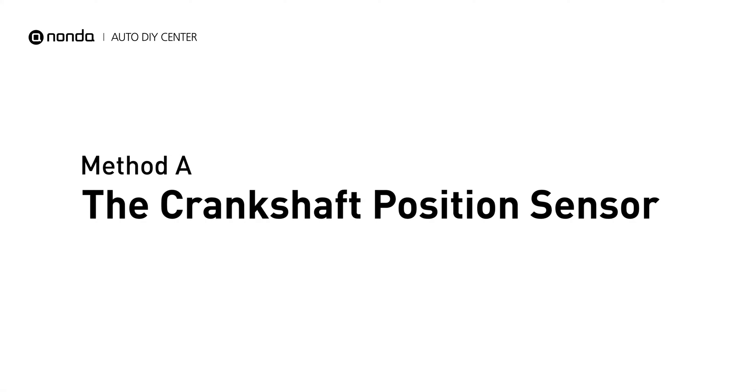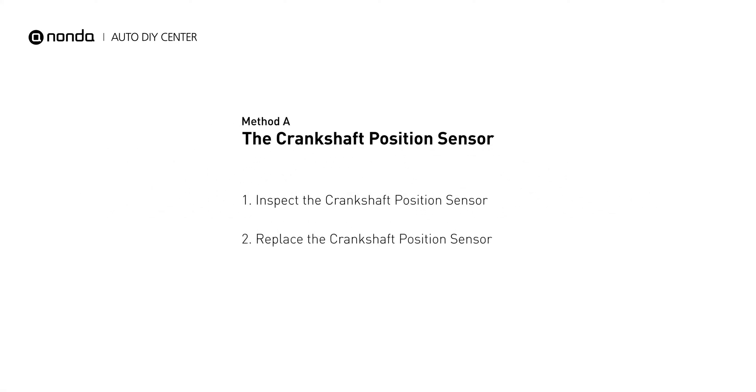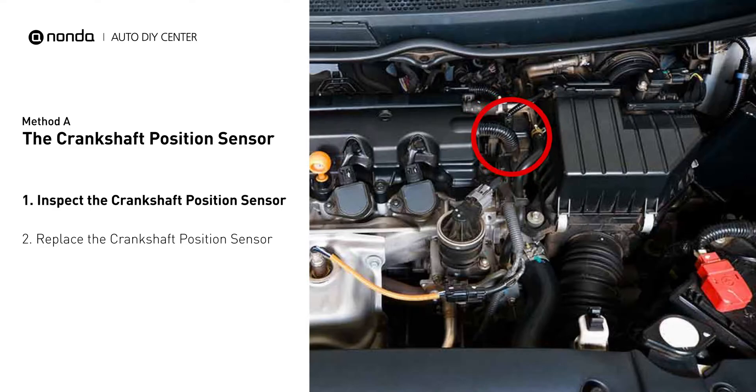Method A: the crankshaft position sensor. The crankshaft position sensor is most often located on the front underside of the engine, and can usually be found mounted to the timing cover.